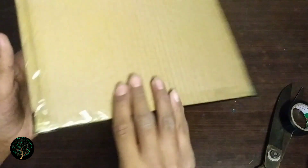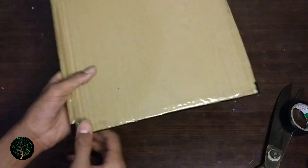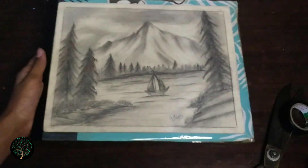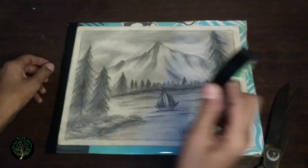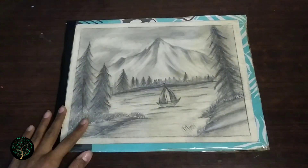I am giving the tape — don't let the tape come out. I will apply all the tape. Don't forget to comment — does the drawing look good? I like drawing, and for that I have released this formula and shared it with you.